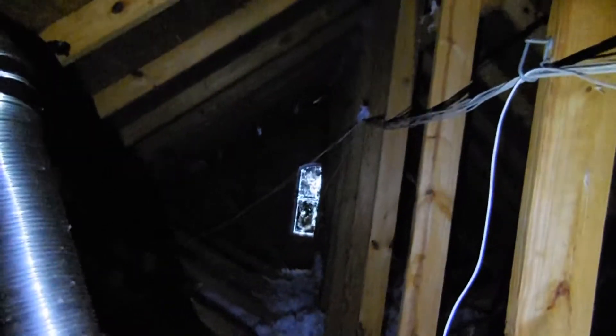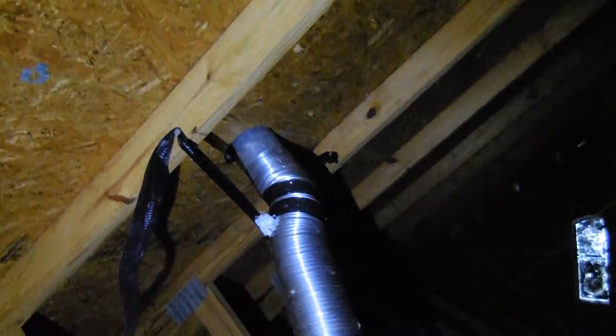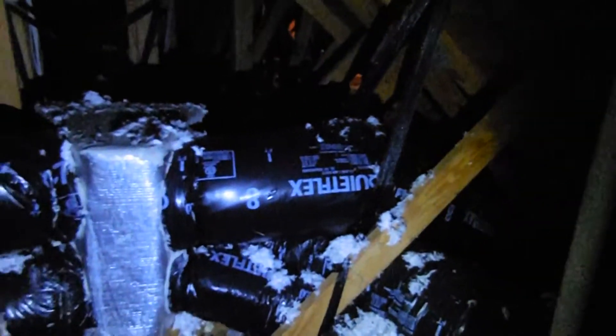We're up in the main attic area here for the house. This area looks pretty good. That right there, all the way up, that window — that is the front gable. Here you see the roof penetration looks good for a bathroom vent. The decking looks good.